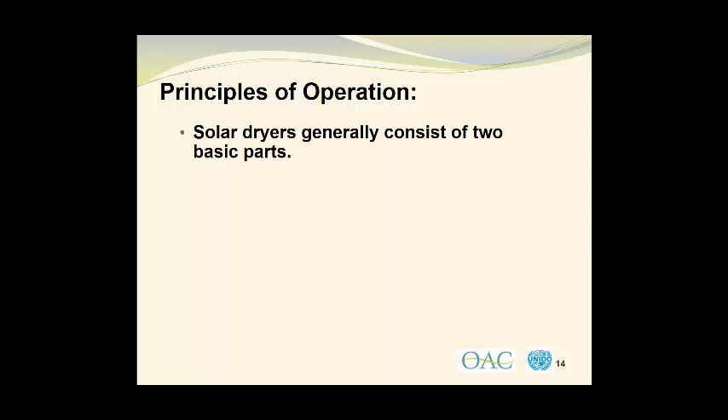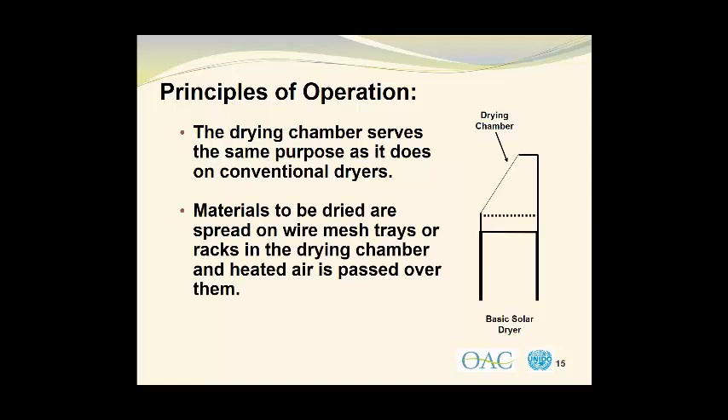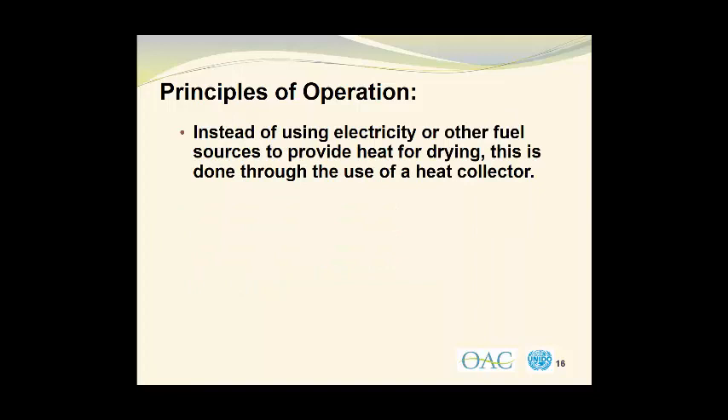Solar dryers generally consist of two basic parts. The first is the drying chamber, and the second is the heat collector. The drying chamber serves the same purpose as it does on conventional forced air dryers. Here we see a schematic diagram of a solar dryer with its drying chamber, mounted on legs. Materials to be dried are spread on wire mesh trays or racks in the drying chamber, and heated air is passed over them. Instead of using electricity or other fuel sources to provide heat for drying, this is done through the use of a heat collector.